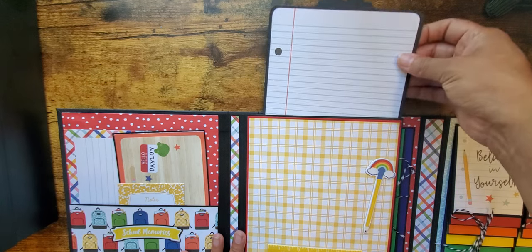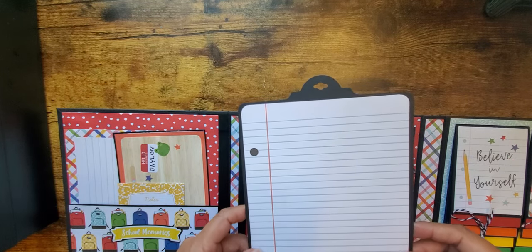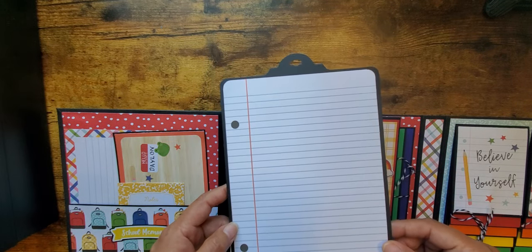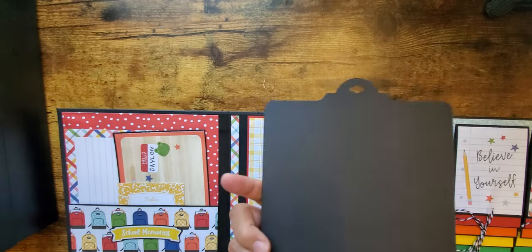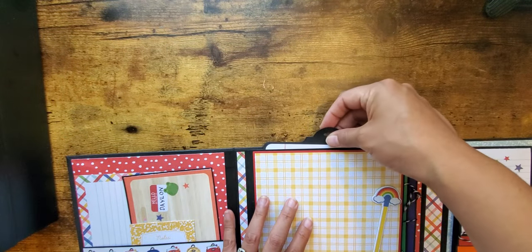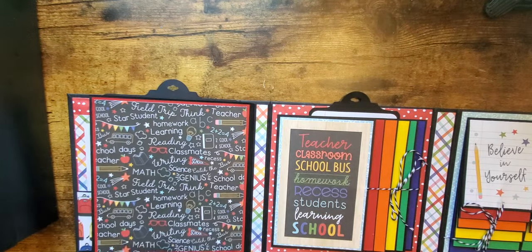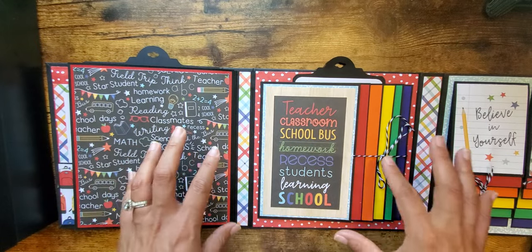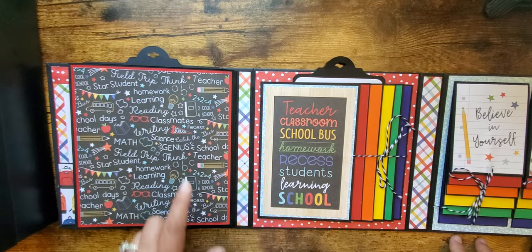I also made a little tag using the tag punch from Creative Memories. This paper was perfect — it kind of looks like a clipboard. The back is blank so if they wanted to put a picture they could, but I thought it'd be a great place to do a lot of journaling. My thought for this album is that they could use it for all of their school years — it would be great as an elementary album or K through 12.